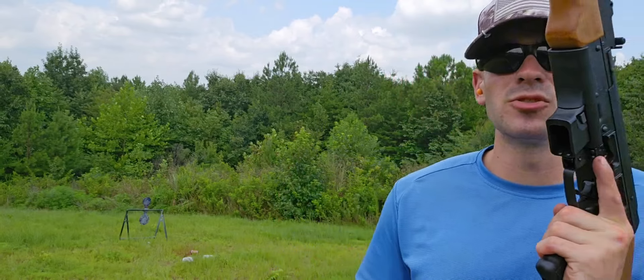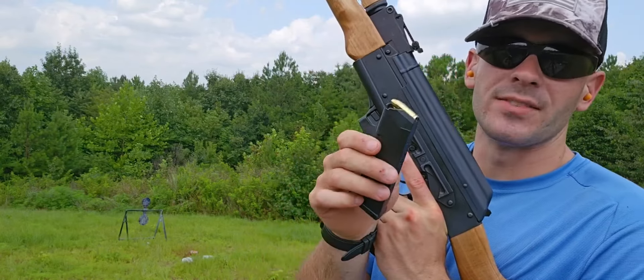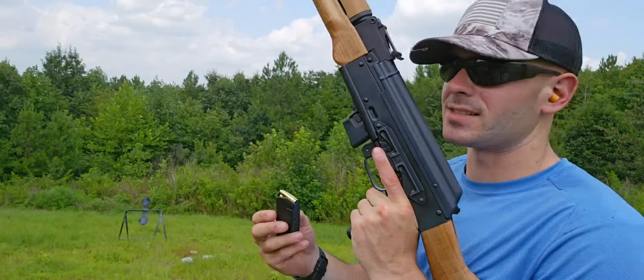Alright, so to finish up I'm going to plink around on my big steel spinning target. Load up with 17 rounds of 115 grain full metal jackets. Let's go.